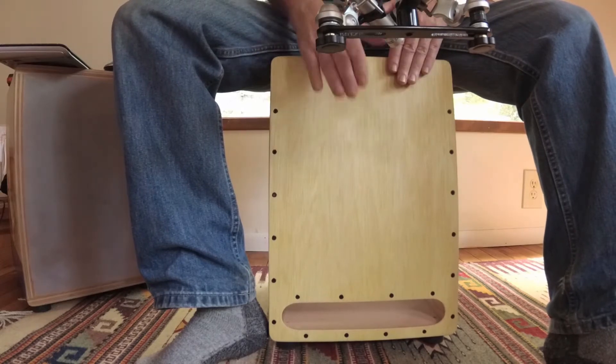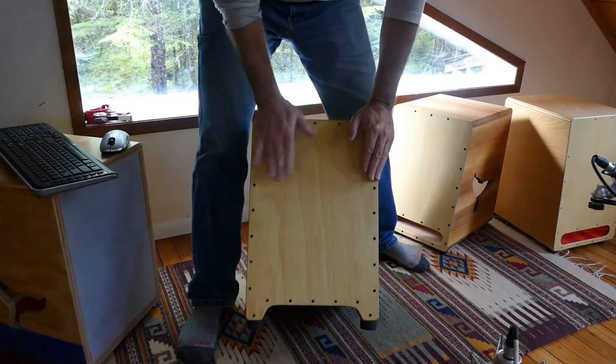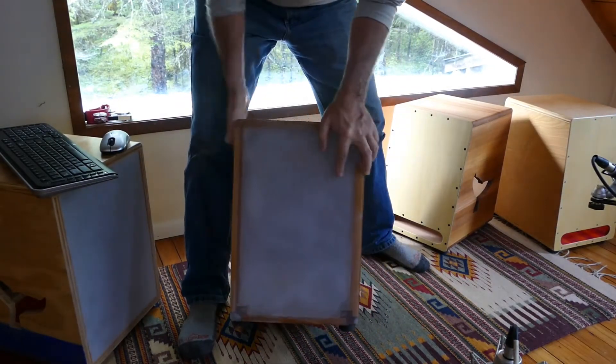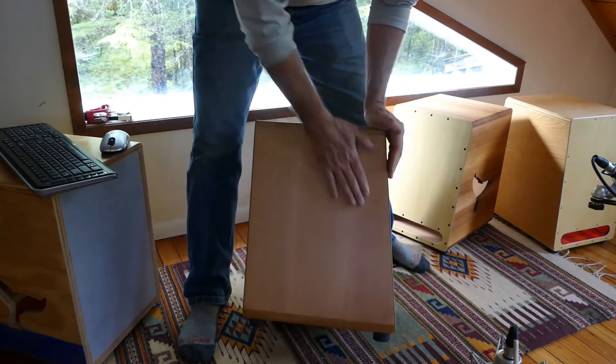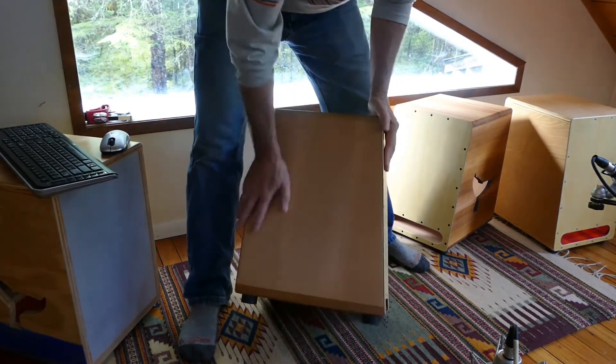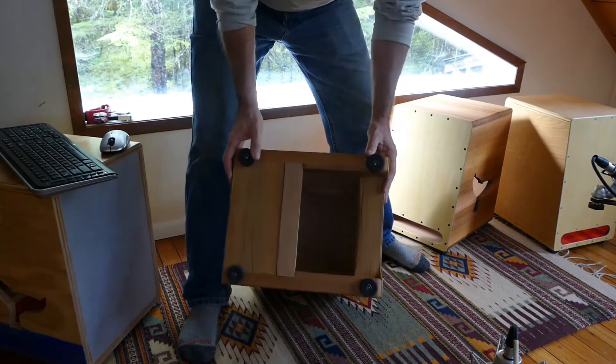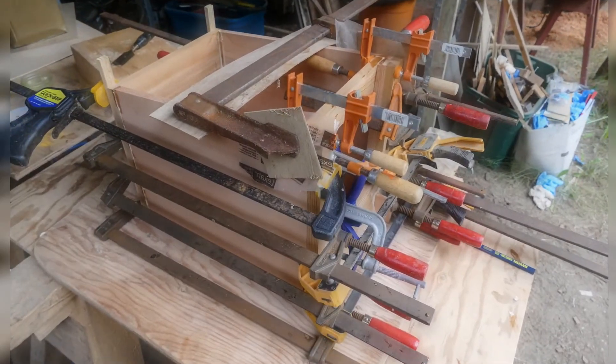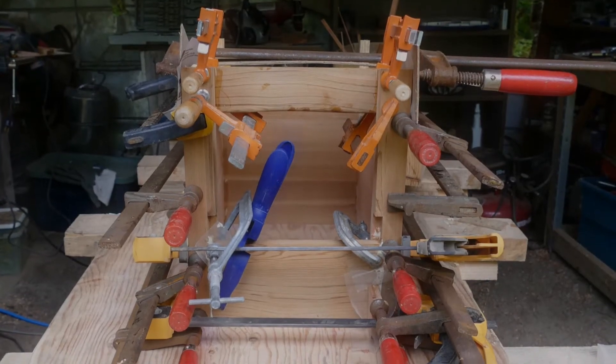The new model I'm calling the Open Hearth model. Take a look at the box — the front, left side, polycarbonate back, right side. There is no visible side sound hole; the sound hole is on the bottom. The bottom pieces are offset to aid in the escape of the sound out the front of the box towards the audience.